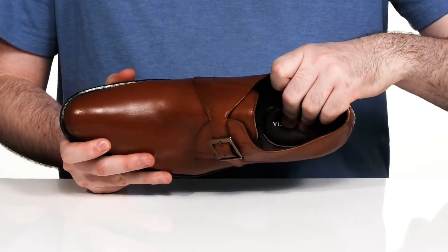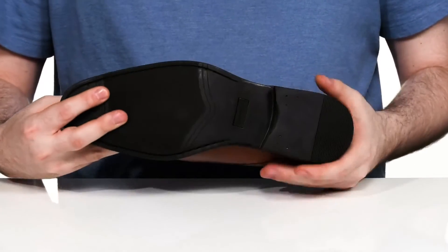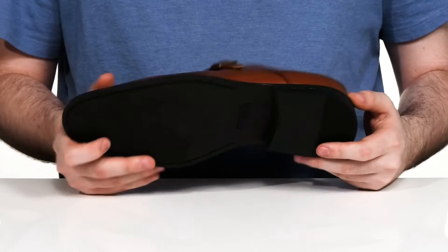The inside lining is a soft leather to keep it nice and breathable, and it has a very cushioned foam footbed underfoot to keep you feeling great. The outsole is synthetic with some grip on the toe and the heel, and there's a stacked design for a boost in height.